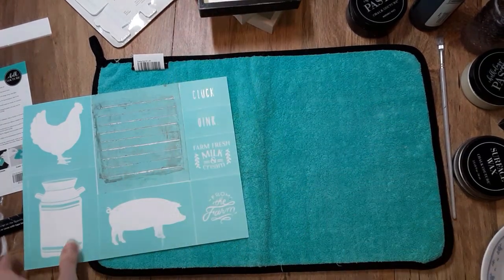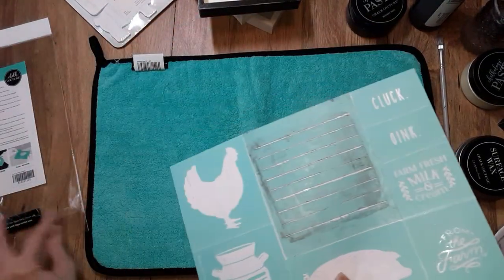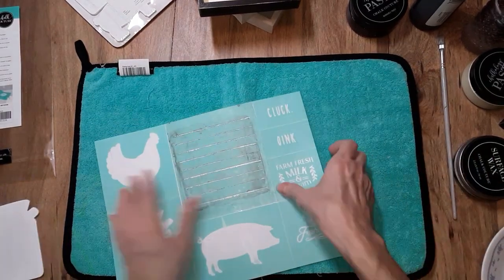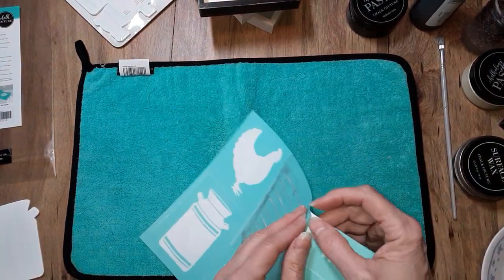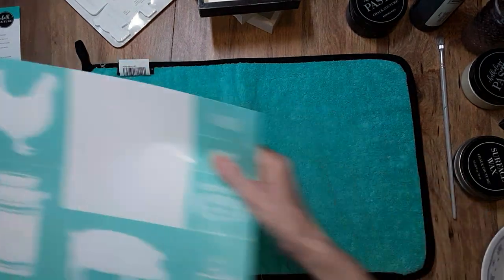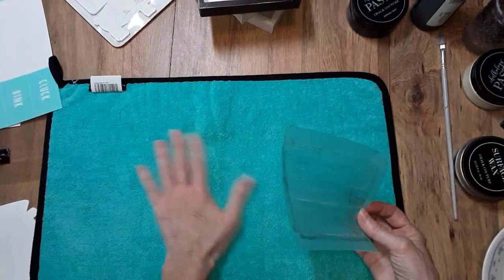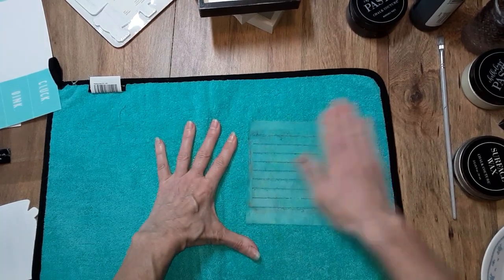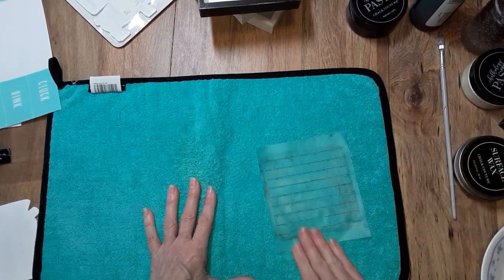If you don't have a fuzzing cloth, you can just go ahead and use a towel — a sweatshirt, t-shirt, something that is going to take a little bit of stickiness off. This will be the third time I've used this transfer, so I'm not going to need to fuzz it too terribly much, but it's still pretty sticky.